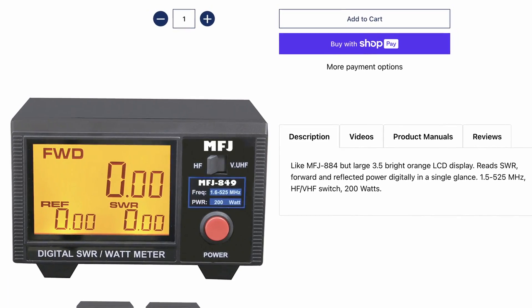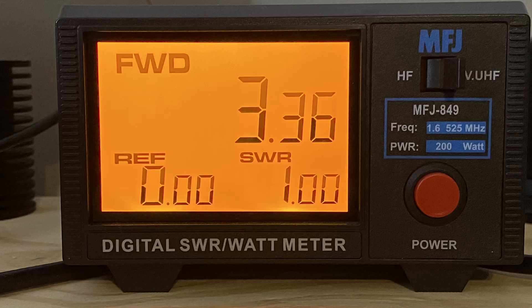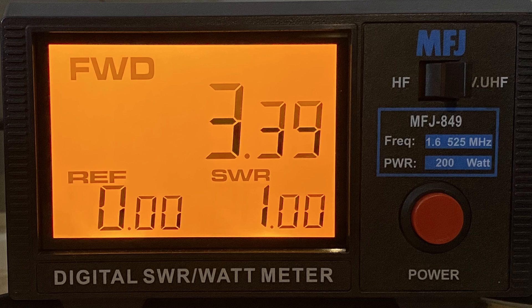Before we go comparing batteries, we need to take a look at the power output of each radio. Should one be putting out 7 watts and the other only 2 watts, that's going to skew the results. So I connected each radio up to the MFJ 849 meter — huge shout out to MFJ for sponsoring today's video. I set the Kenwood to 144.390 and clicked PTT. We got 3.36 watts out of the Kenwood. Repeating the same test with the FT5, we got 3.39 watts. So there's not a dime's worth of difference in output between the two radios.